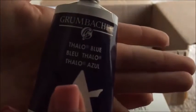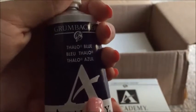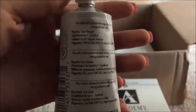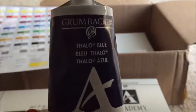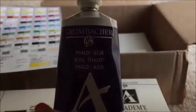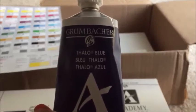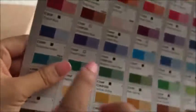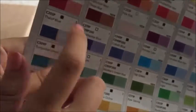Next we have Phthalo Blue — another great blue that I love to use. I think this one has more of a yellow bias to it, so it's kind of in between Prussian Blue and Ultramarine Blue. It's still a beautiful hue. On the chart it's right next to Ultramarine Blue, and you can see what it looks like when mixed with white.